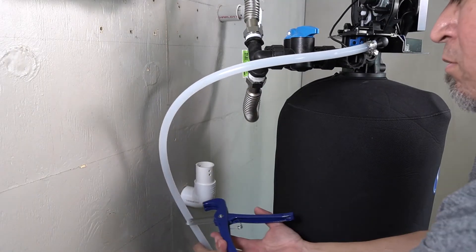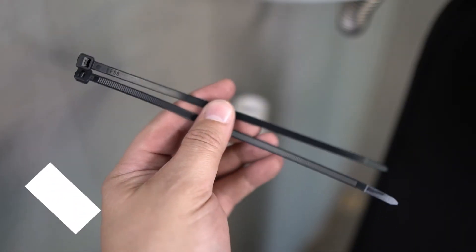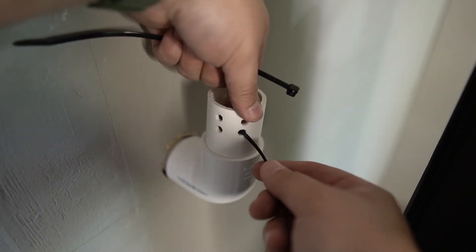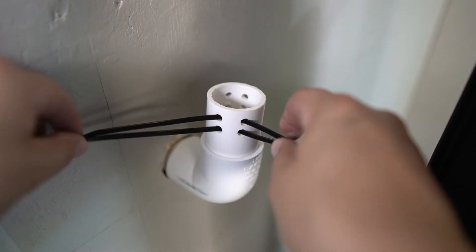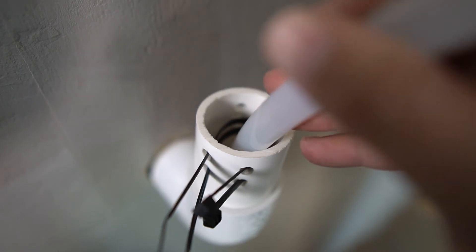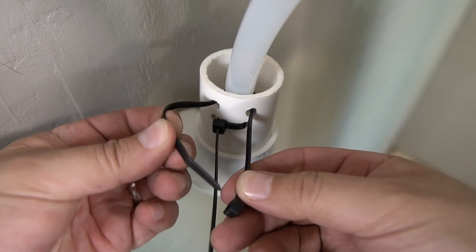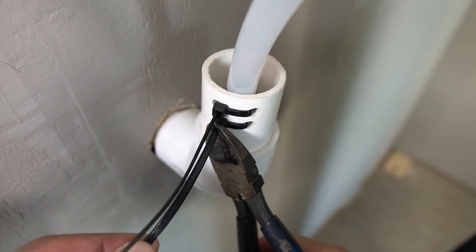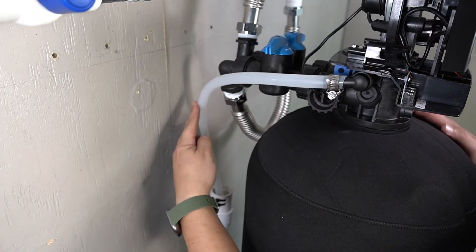Thread the other end of the drain line towards the drain. Be sure to leave some slack and then trim away the excess. To secure the drain line in place, a pair of zip ties can be used. If you drill two pairs of small holes towards the top of the drain, you can insert the zip ties through them. Push the zip ties inwards to create a loop, insert the drain line into that loop, and then secure the zip ties to hold the drain line in position. Trim the excess from the zip ties, and ensure that the drain line is not pinched or kinked.